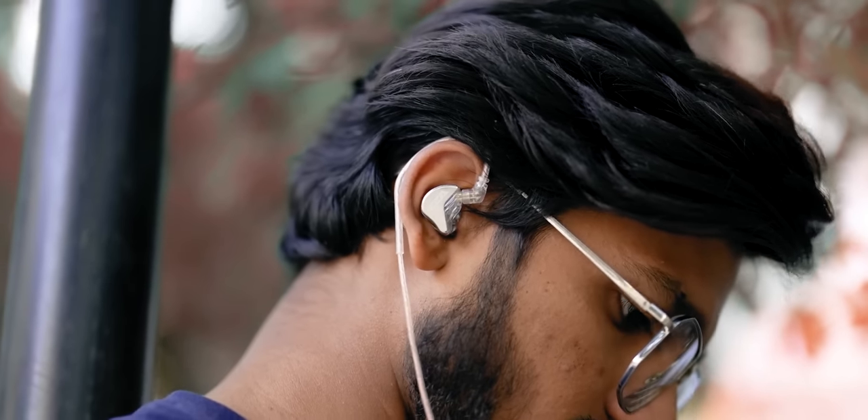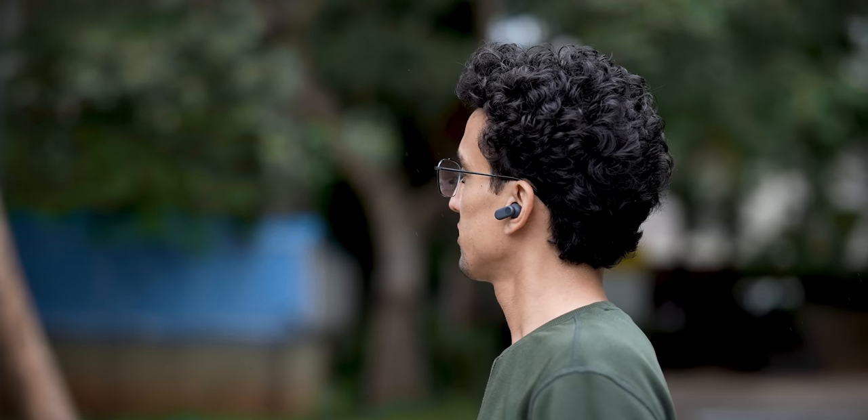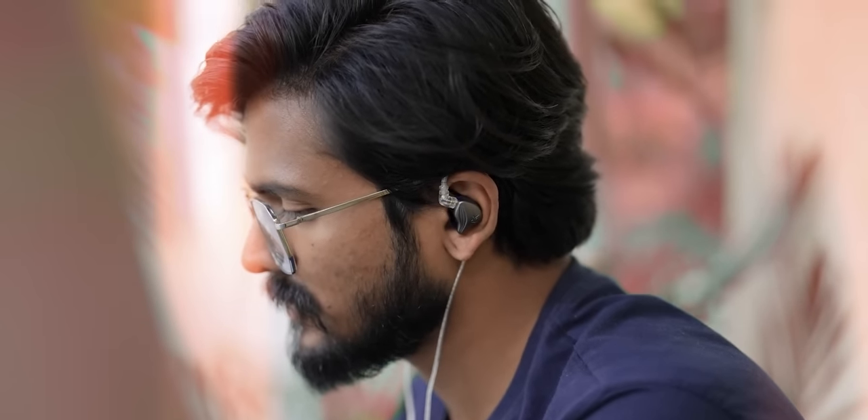The buds also have two mics on each housing, but if you're somebody who wants to take a lot of calls and want something cheap, please go ahead and buy a pair of wired IEMs with mics on them. Most of these truly wireless earbuds don't sound good in calls, and so do the Nord Buds 2R — they sound hollow and make you sound artificial. With the influx of so many great sounding wired IEMs in the 2000 rupee price category, it becomes very difficult to recommend something with subpar sound quality.